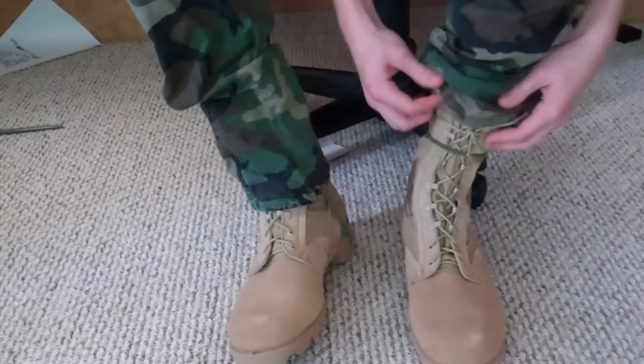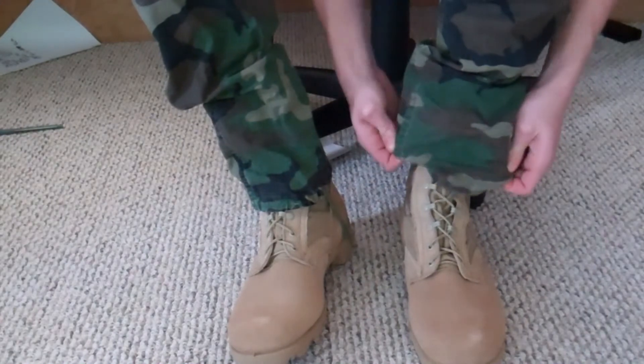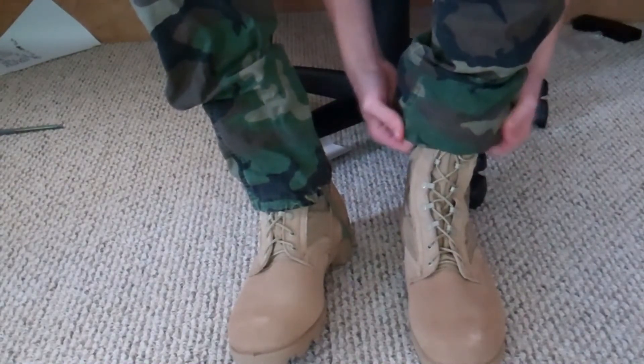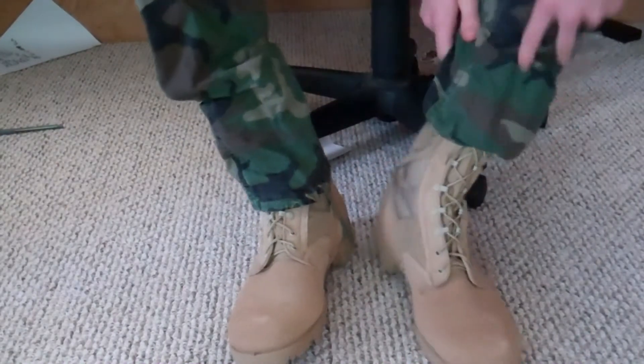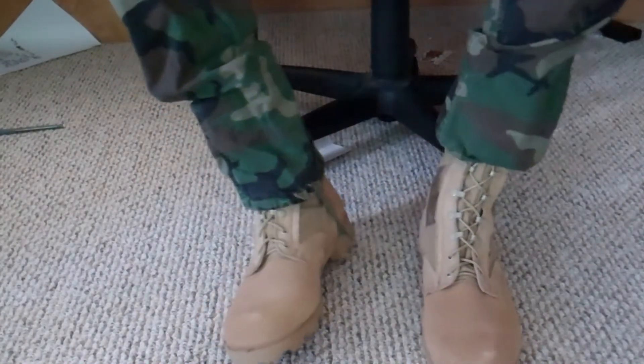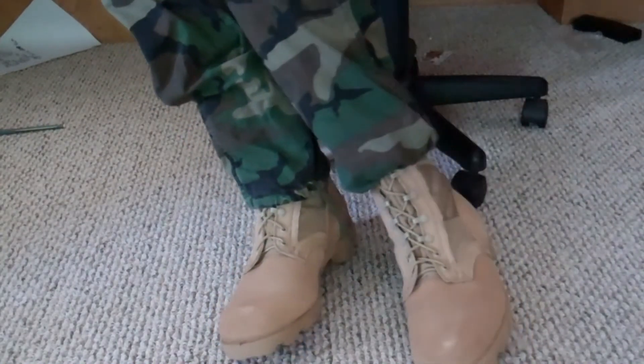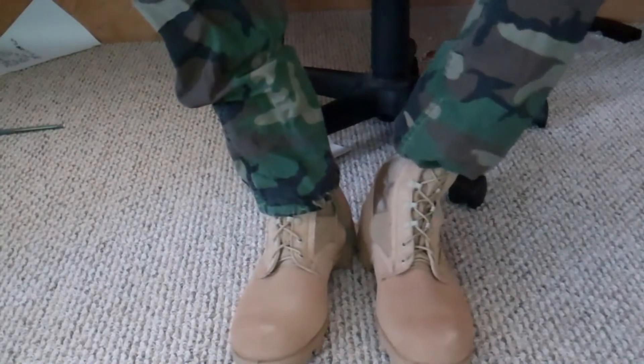What they do is you put them around your boots and hook them on. Then what that allows you to do is take your BDU pants and tuck them under. It gives it a nice, sharper look — you blouse your pants.